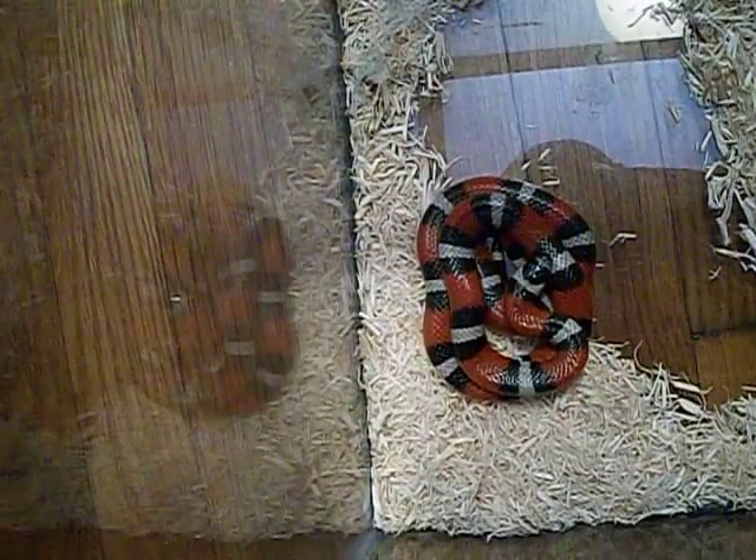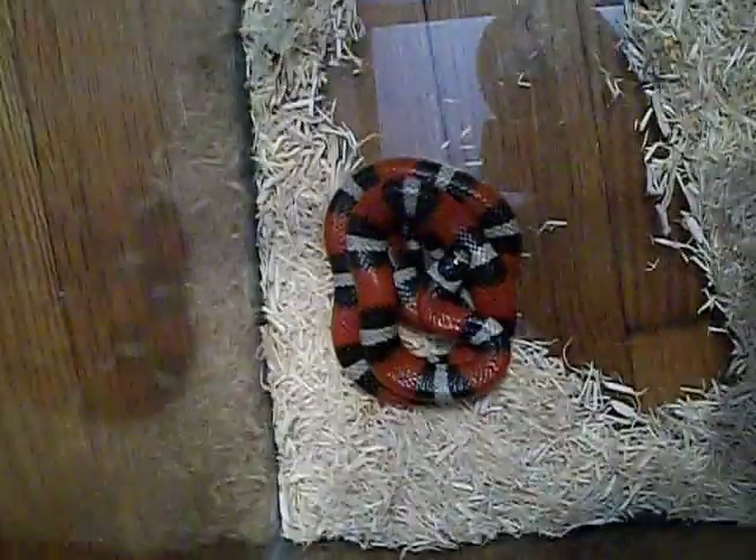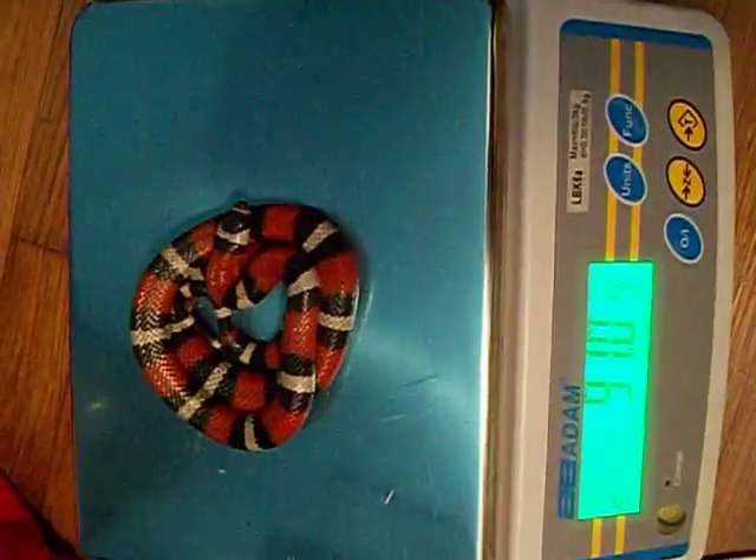Moving on, this is my milk snake setup. Yes, it's aspen — I don't really like aspen, but it's safe so why not. This is where I usually put the mouse and they'll snatch it right out. He is right there — pretty colors. He ate a hopper mouse and two pinkies at the last feeding. I'm going to get him out — he's probably around 90 or 91 grams. I was on point: it was 91.5, but he's 91 grams.